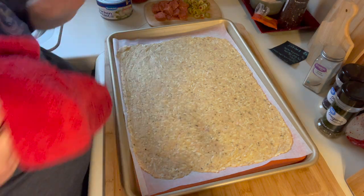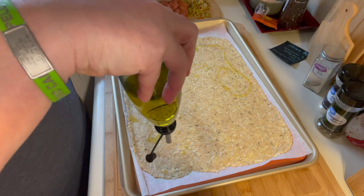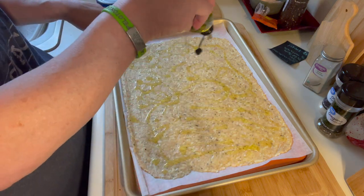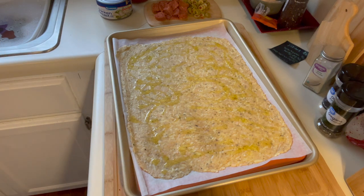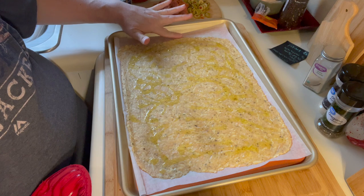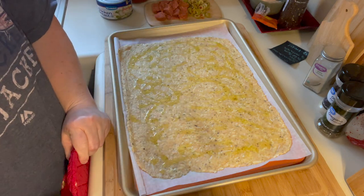Now I put a little bit of olive oil on it — just to add some flavor to the crust. I don't put a lot; this probably amounts to about a tablespoon, but it helps flavor it. Then I put it in the oven at 450 degrees, starting at about eight minutes and checking it. Every chicken is going to be a little different so you'll know it's done when it's brown — you want it fully cooked.